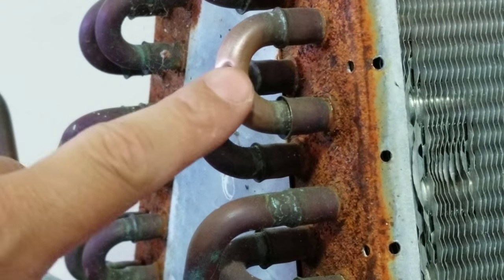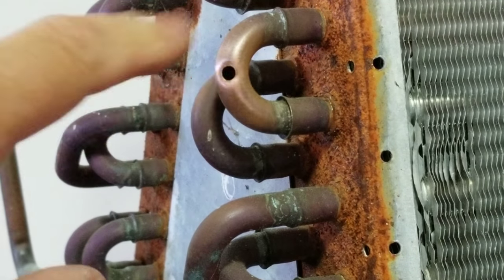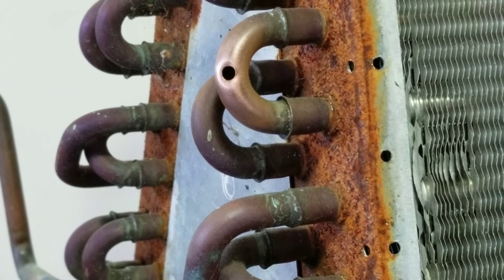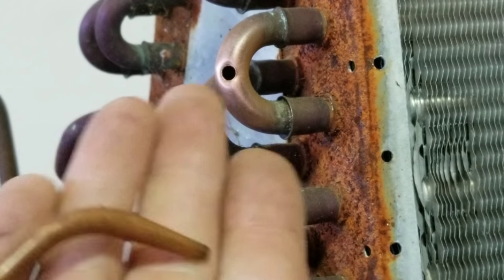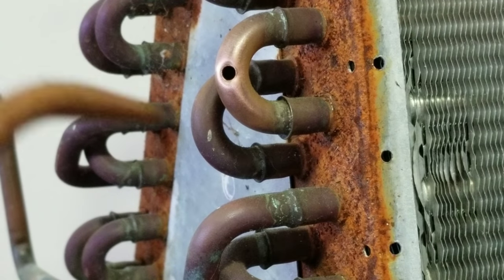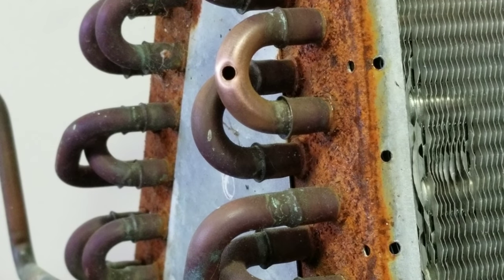This copper is pretty thick in relation to the fin pack, so this will be the easier of the two repairs. We're using an oxyacetylene torch with 15% silphos rods, and I'm using a number two tip. I don't like using a rosebud or anything like that here because it generates too much heat — you'll start heating up the solder joints nearby and it can turn into a mess. A smaller torch tip is more ideal for this situation.